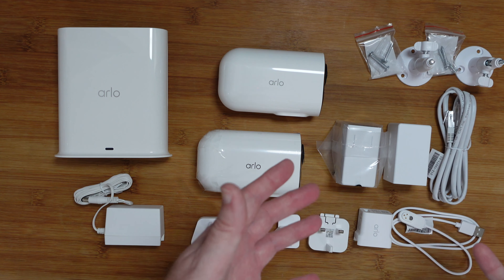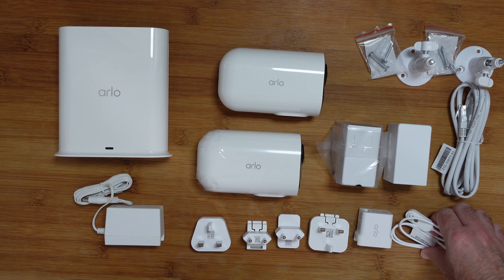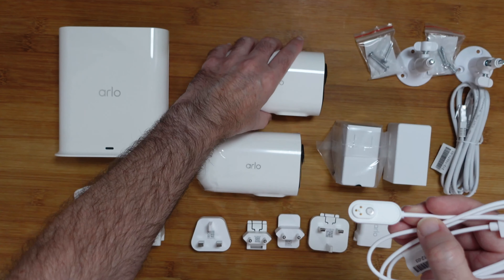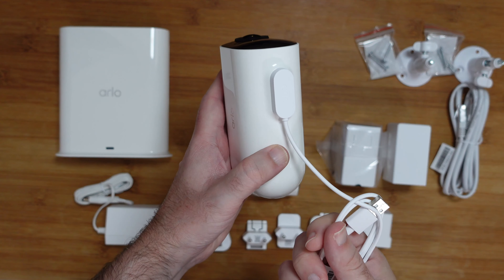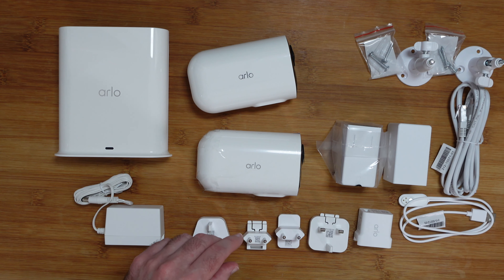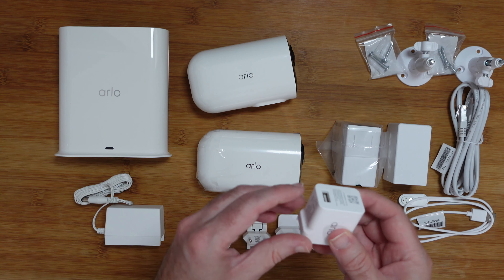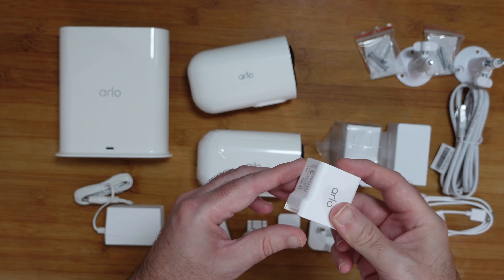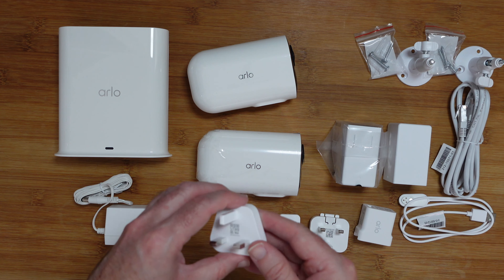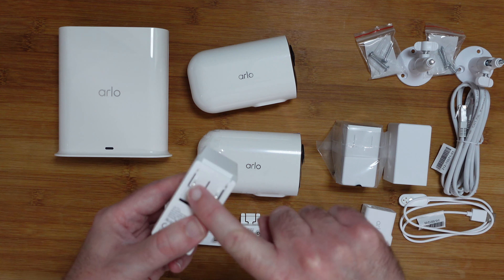We also get the required cables. For the smart hub, which connects to your network, we get an ethernet cable included. We also get a charging cable for the cameras — it's a magnetic system with USB on one end, and you can see the bottom of the camera there. It just connects into place like so and you can charge your camera via USB. We also get the relevant chargers and power adapters. Depending upon which country you reside in, you will get country-specific adapter plates inside the box. We've got a UK one and European ones as well, plus a multi-voltage power adapter with the same plate system.